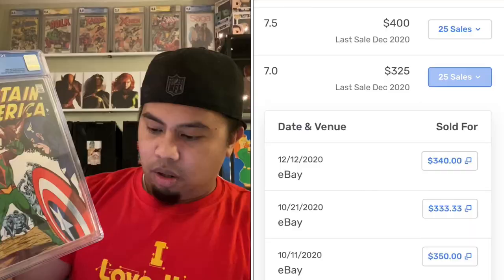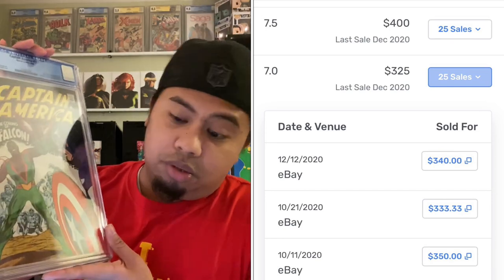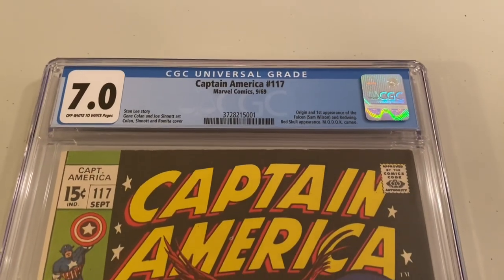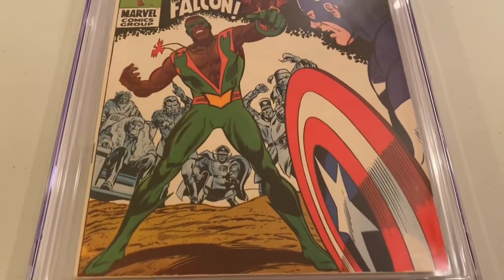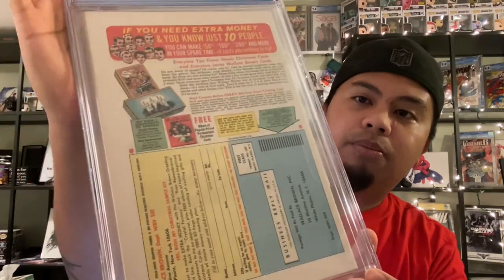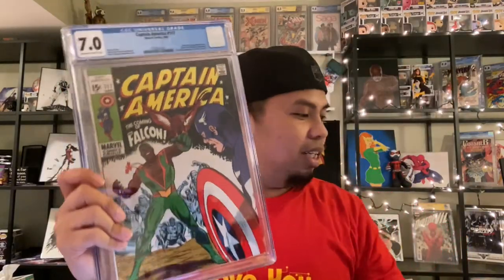Let's do the reveal. Shout out to my girlfriend for setting this up. Let's see something good. A 7.0! That is a winner — I will take that. 7.0 off white to white pages. Very nice. A 7.0 last went for $340 on eBay, listed from GoCollect — that was in December. Not too bad, and obviously the TV show is coming out. Really excited to see where that goes. Falcon's just a really cool character. Sorry for the glare, but yeah, overall I am very happy. Captain America 117 — got it in a 7.0.